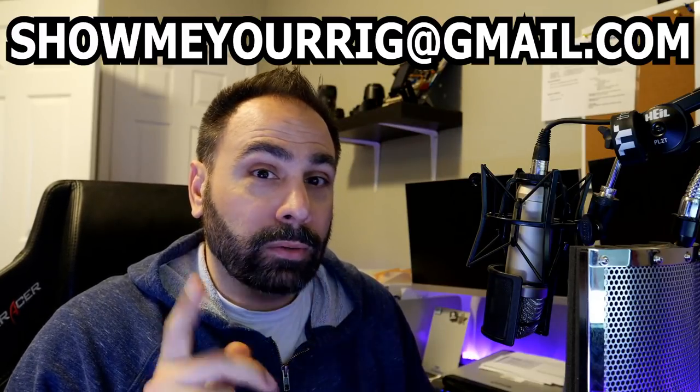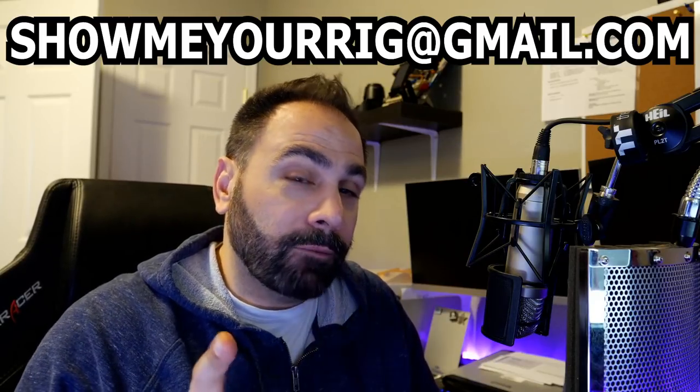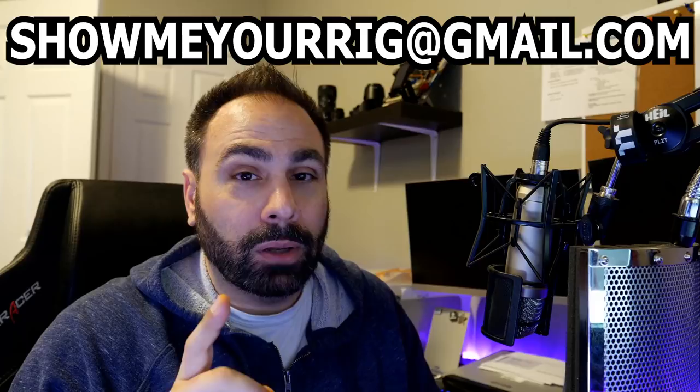Let's get right into it, right after the intro. We're going to go to Show Me Your Rig, episode 8. Getting very close to that 10th episode, after which we're going to be giving away that gift card. Let's go.